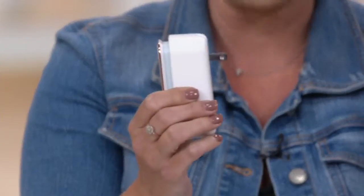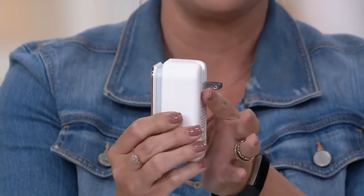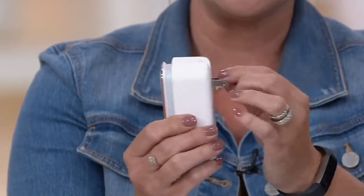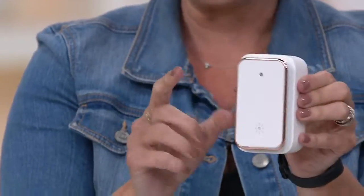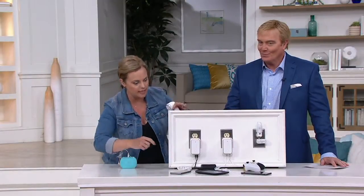If you're traveling, or your kid's going to college, or you want to have these in the bedrooms, the entryway of your home, the kitchen — the plug is built in. Pop it out and go. But if that isn't cool enough, this also serves as a night light. So if they're going to take the lights completely down, so you can see this.